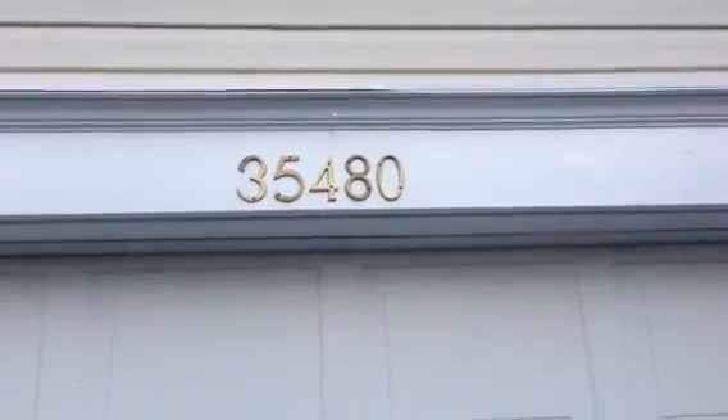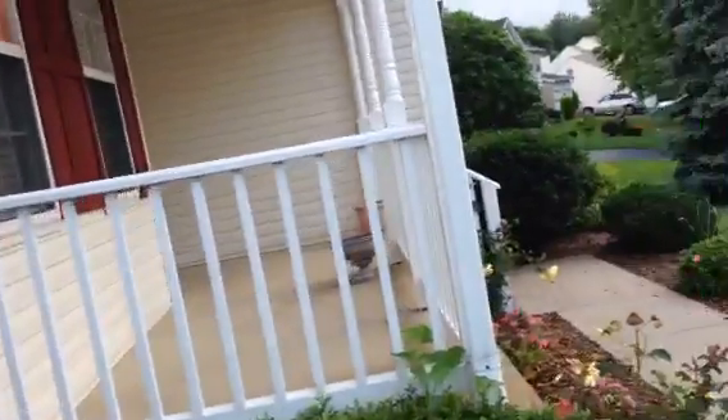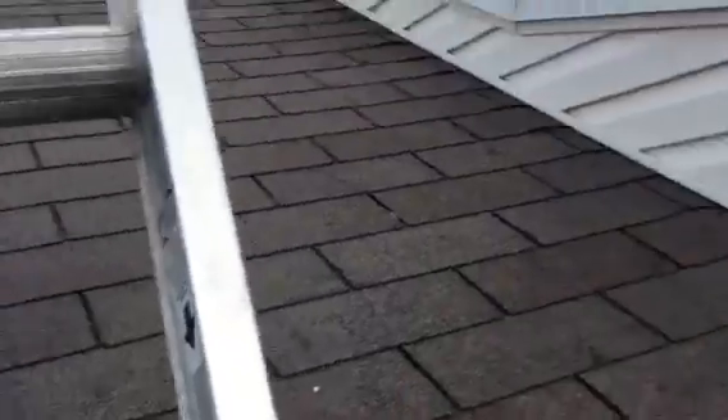Here on 35480 Sassafras, driving around Hill for the roof inspection. First thing I notice is we've got some vented soffit, so the soffits have definitely more than adequate ventilation.